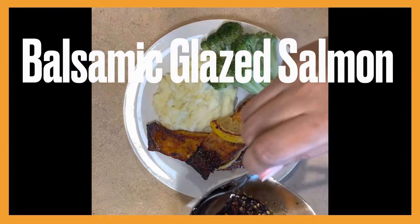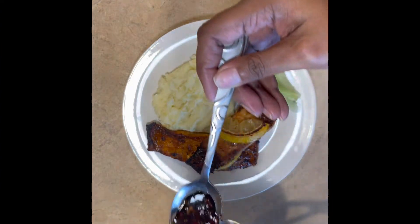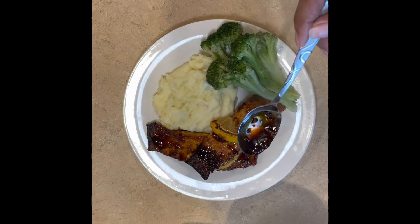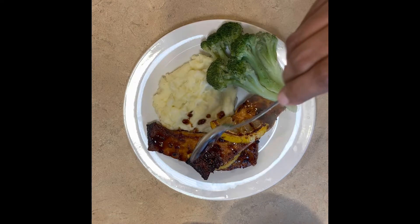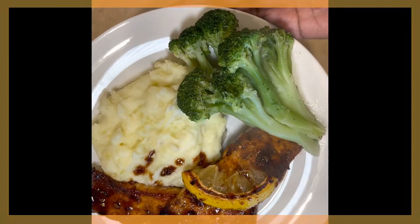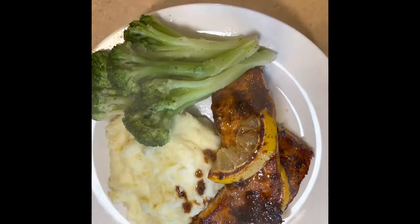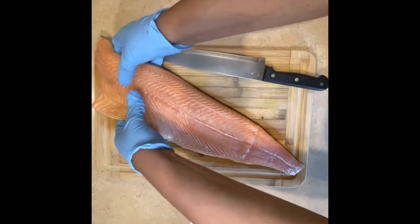Hey y'all, welcome back to my channel! Tonight on the menu we're doing balsamic glazed salmon. I found this recipe for the balsamic glaze a while ago — it was initially for a chicken recipe, but I decided to use fish instead. Ever since then my husband gave me the thumbs up, so when we're looking for something a little healthier, this is our go-to. Let's get into it!